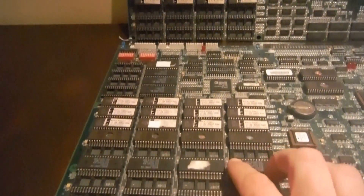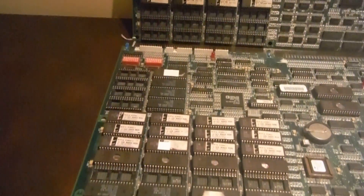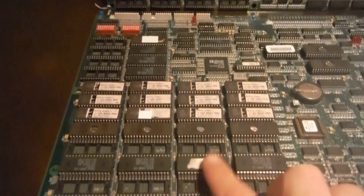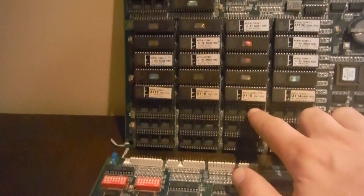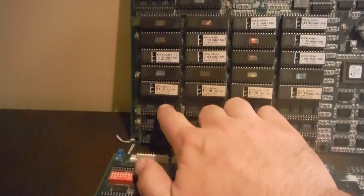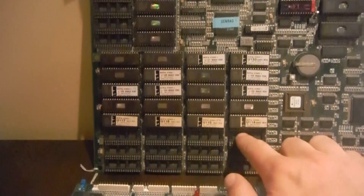With the Ultimate, they added another row that the regular MK3 doesn't have, which is 110, 111, 112, 113. You can see here — 110 is empty on the regular board, and 111, 112, 113 as well. So the regular MK3 does not use that set of ROMs.